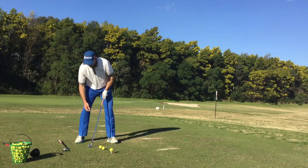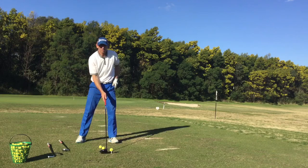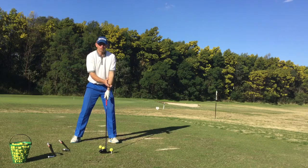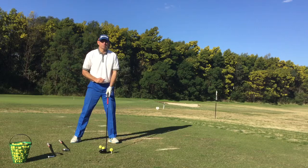Now if I go to driver, the ball is now a lot further away from me. Slightly wider stance, and really we've got that ball position opposite my front foot here. Now by having the ball further forward — obviously the ball's on a tee — we can sweep that ball and hit it on the up slightly.